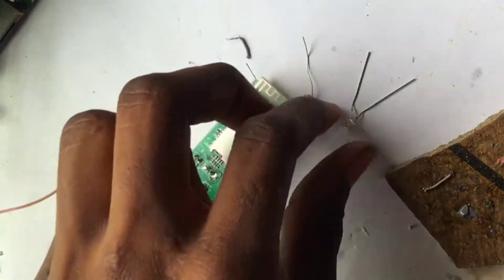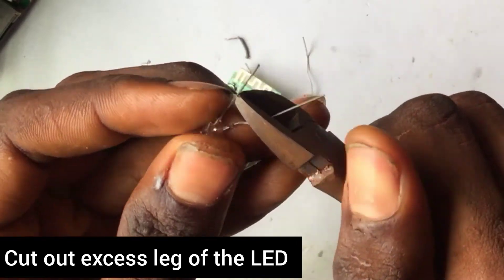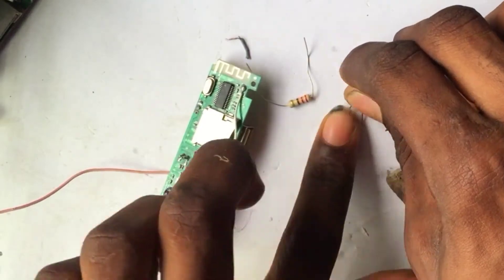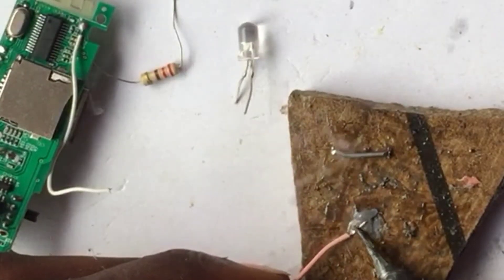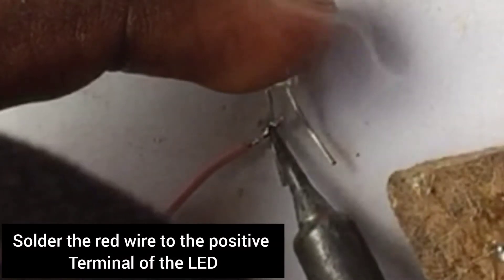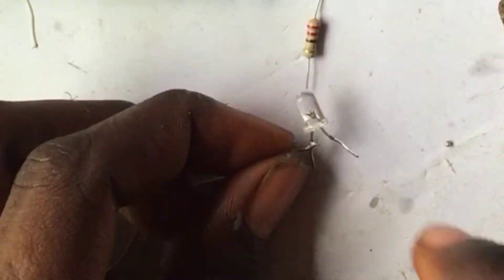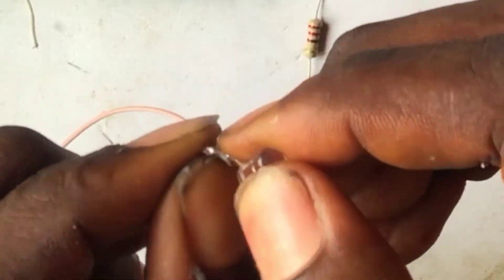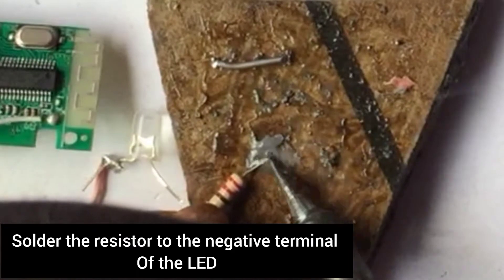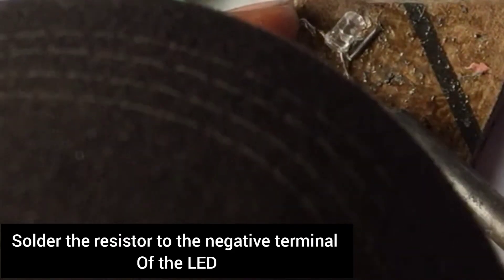First, apply liquid solder flux. Cut out the excess leg of the LED with your plier, then start soldering — solder the wire with flux to make your work neater. Cut out the excess leg of the resistor, then solder the resistor to the negative terminal of the LED.